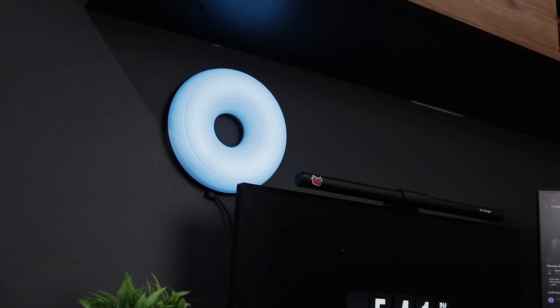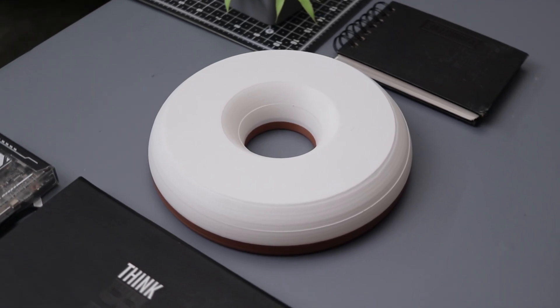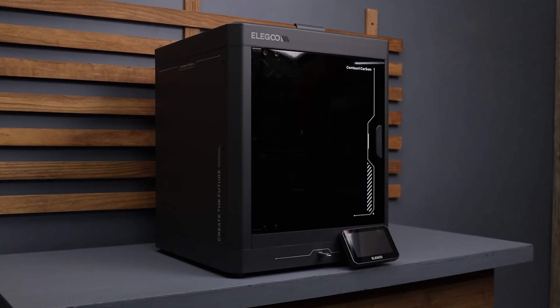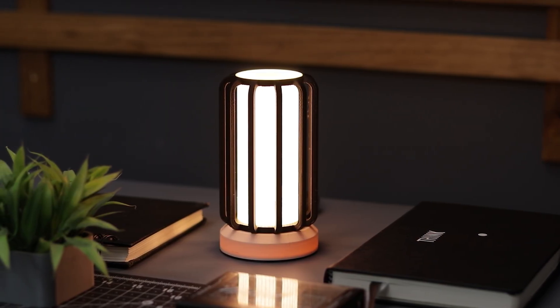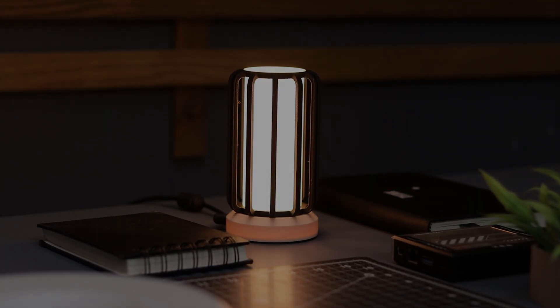The 3D files for these lamps are available with the channel membership, or you can purchase them through the link in the description. Also make sure to check out the Elugu Carbon Century link in the description as well. I hope you enjoyed this project. Don't forget to leave a like and subscribe for more exciting builds. Thanks for watching and I will see you in the next one — until then, bye-bye.